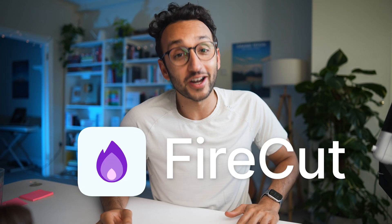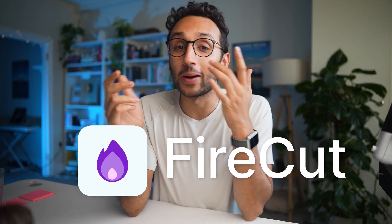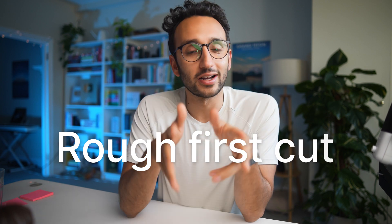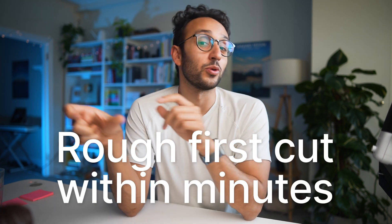Hey friends, how's it going? Just wanted to tell you a little bit about this tool that we have developed in-house called Firecut. It's basically a tool that helps video editors and creators save a ton of time in video editing. It's a plugin that plugs directly into Adobe Premiere Pro, and the goal is to get you to a rough first cut of your video within minutes rather than within hours.